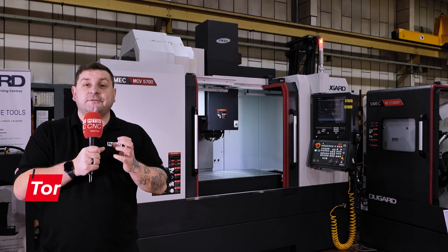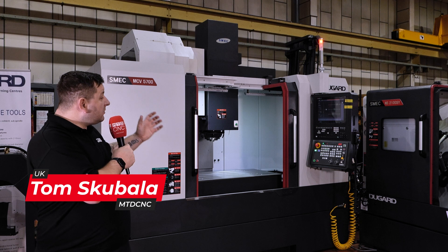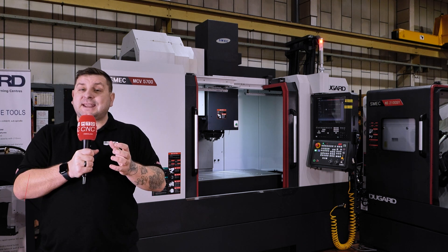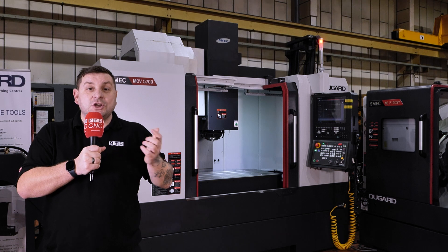Are you looking for a 3-axis VMC for those really long run times? Well, with the spindle cooling technology and the SMEC MCV5700 behind me, it could be the next machine you're looking for.